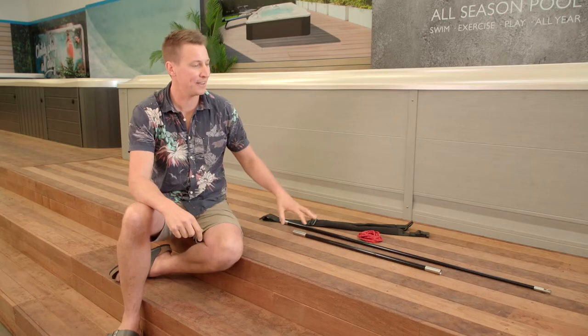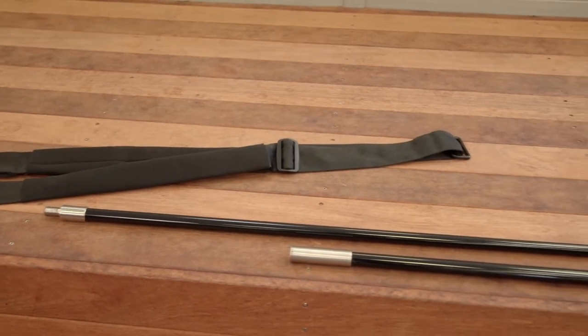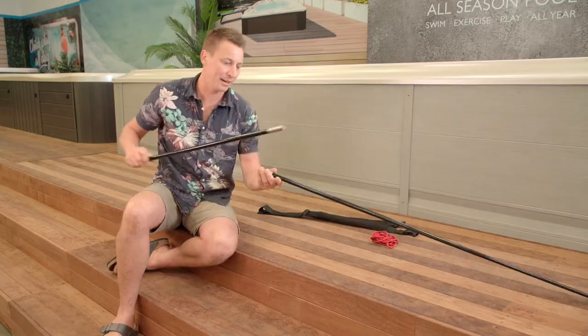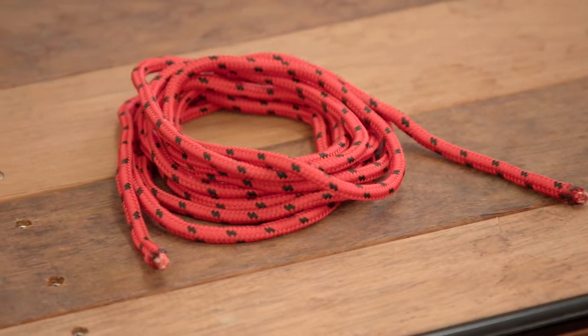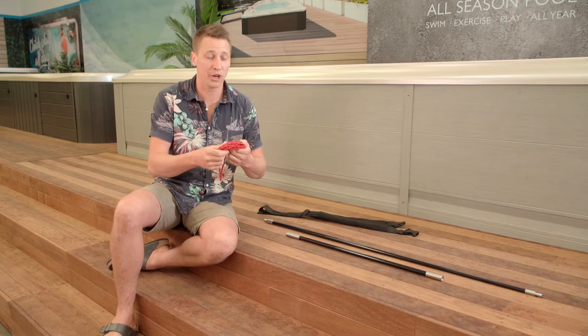Here we have the aquatic fitness tethering system, also known as a swim pole. It consists of three parts. Firstly, we've got the sturdy fiberglass rod — it has two sections so you simply screw them together. In the middle here is the elastic cord, also known as the tether. It does have a bit of spring, which is perfect for working out.